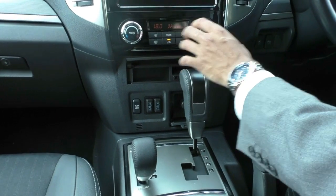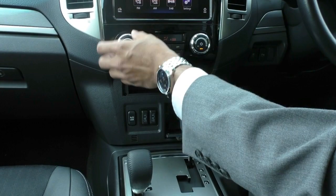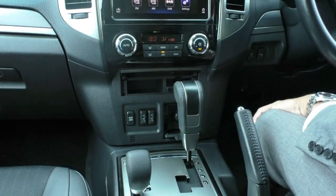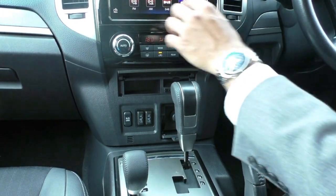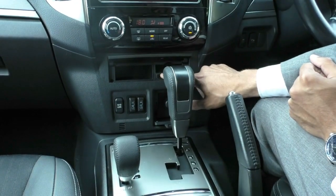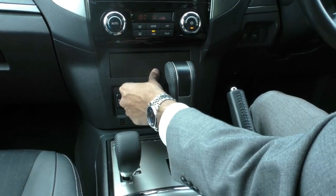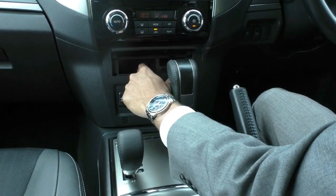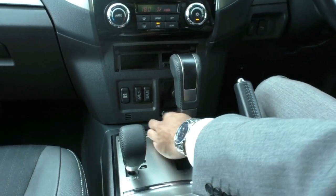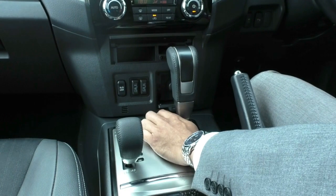Coming below that, you've got all your hard controls for your aircon. The dial is actually quite nice to use — very nice clicks and sounds — and you've got your temperature gauge on one side as well as your fan speed on the other. Coming below that, there is a little bit of added storage here. In this particular car it is cracked a little bit; however, it doesn't damage the integrity of the storage itself, though it does prevent you from closing it fully. It's still there in case you want to keep anything in there. If you come below that, you've got your rear diff lock control — for hardcore four-wheel driving or towing when you want to lock all four wheels.